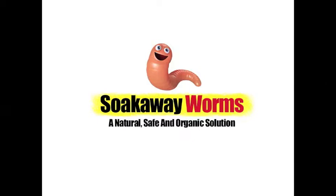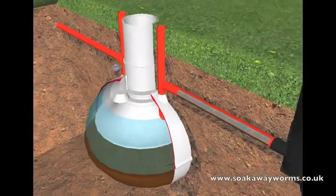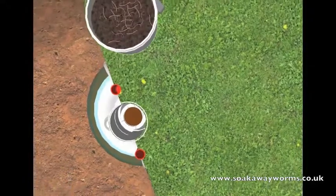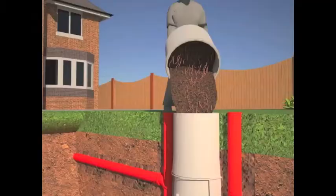They're called soak away worms, and these soak away worms are having an amazing effect on the customers using them in their septic tanks and soak aways. Once your soak away worms have arrived via special delivery, simply take the bucket of worms, remove the lid, take them to your septic tank, take the lid off the septic tank, and pour the bucket of worms in.